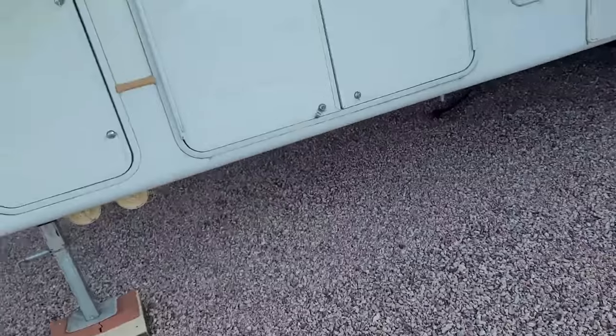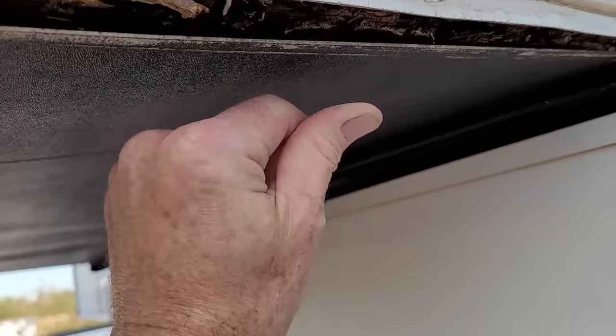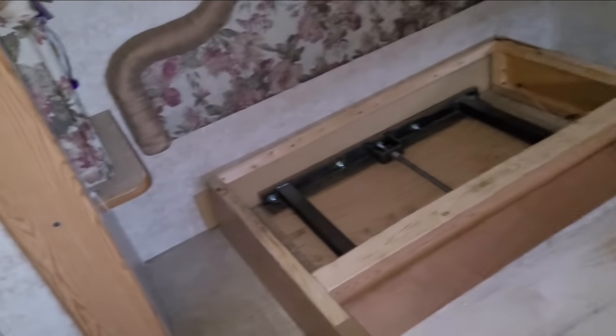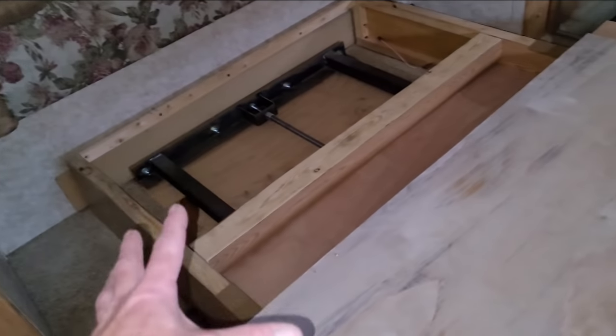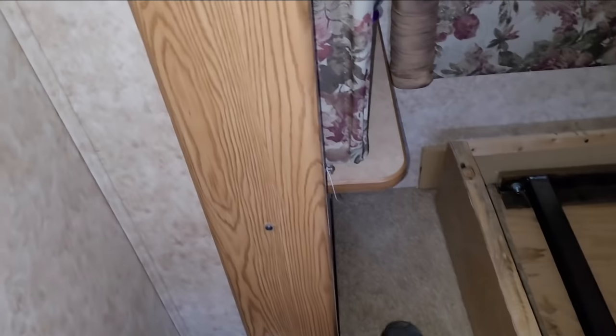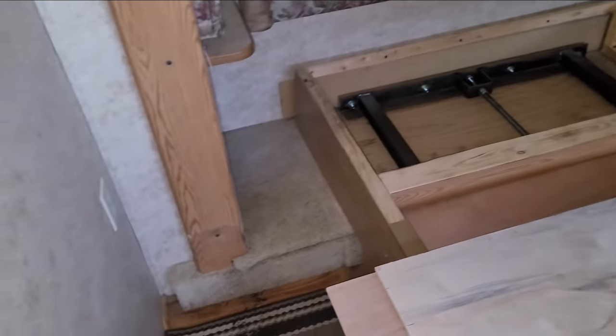This is a 2006 Montana fifth wheel. The bedroom slide floor is rotten, so we're going to try to get that fixed. The owner's already started to take it apart, but I'm going to have to finish up the job. First thing I have to do is get the bed out of the way and release this floor right there. We're going to try to do it without pulling the slide out, because that's a lot more work in a mobile setup — I obviously don't have my forklift here.